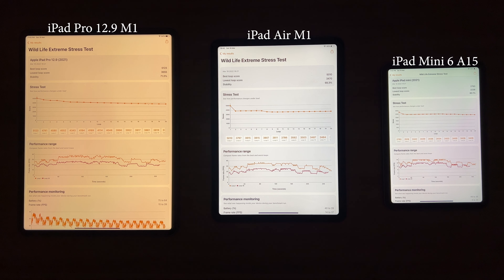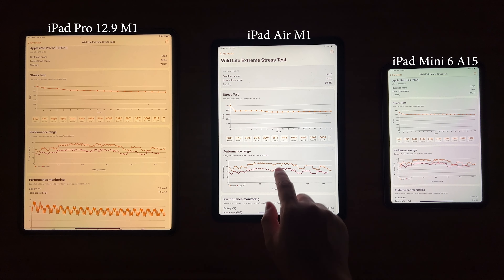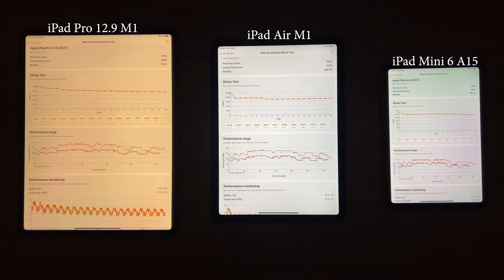M1 is indeed a performance beast, but I think for most games the iPad Mini 6 will be just fine. All right guys, that's all for today's test. I hope the video is helpful for you. Thank you for watching, and see you next time.